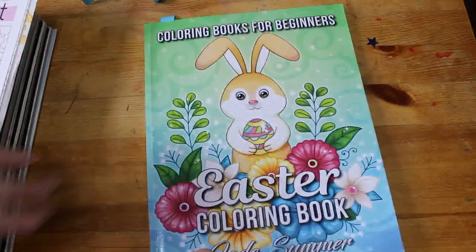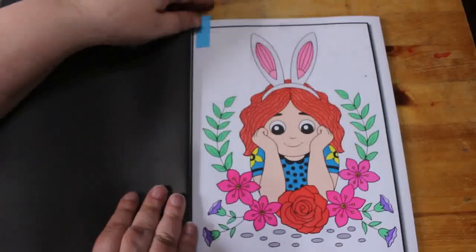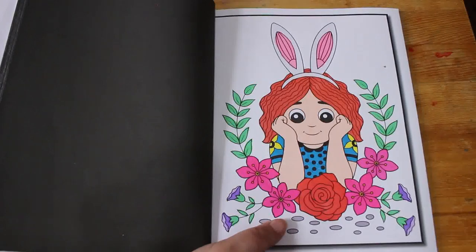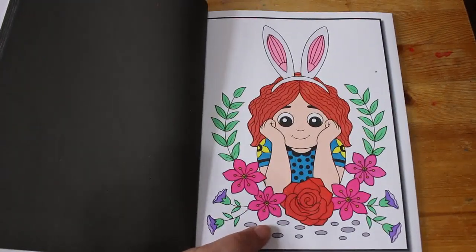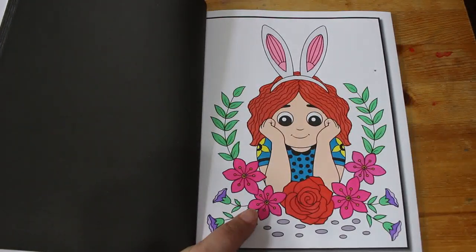I did one in the Easter Colouring Book by Jade Summer — this is Colouring Books for Beginners. I did this little girl with the bunny ears and the flowers; it was really pretty, nice and easy. Again, TikTok Shop markers and markers I'm just trying to finish. Mostly that's what I'm doing at the moment, unless I'm colouring upstairs for a colouring chat.